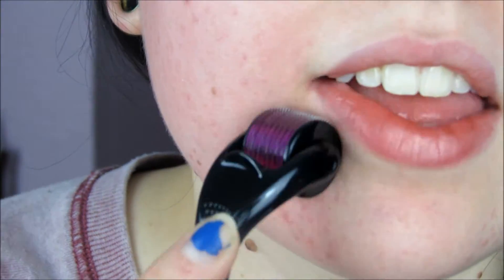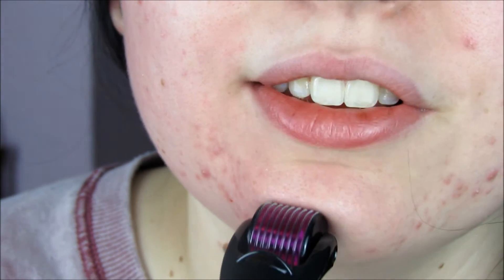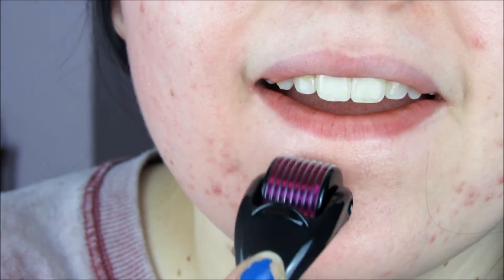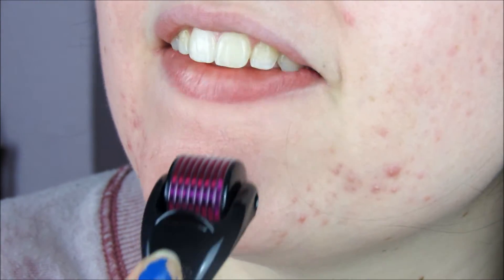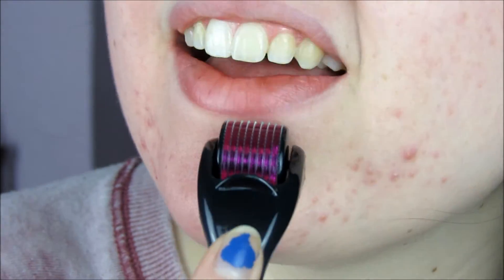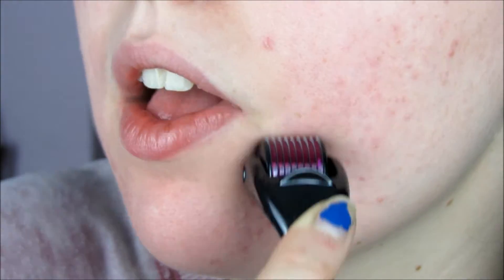My face is so red — I'm not going anywhere. Let's get on to the chin. It actually hurts more on the chin than on the cheeks. When it gets here it is such a sting. Look how red it is compared to my neck though.